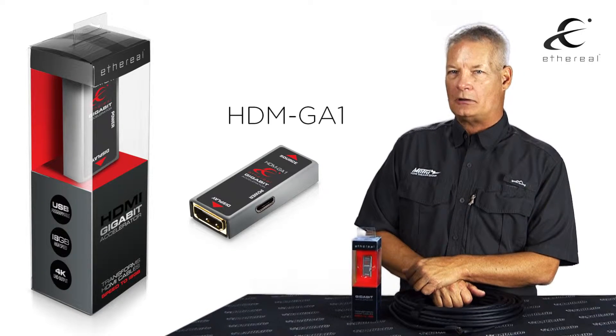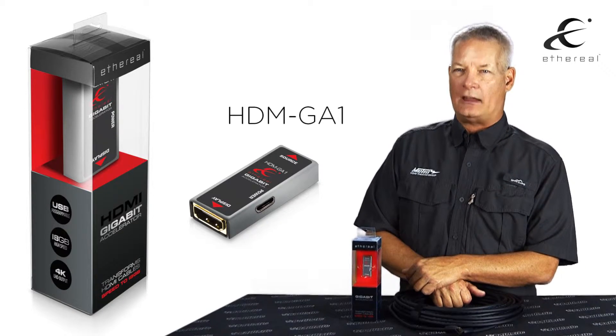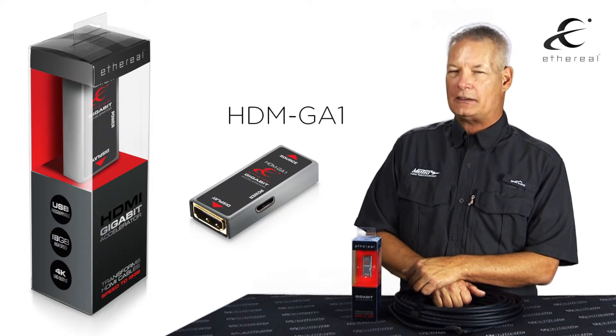The HDM GA-1 will absolutely take you to where HDMI 2.0a can go. Thank you.